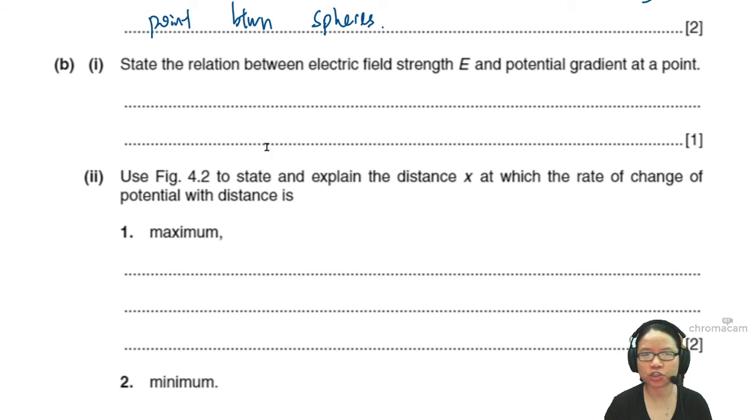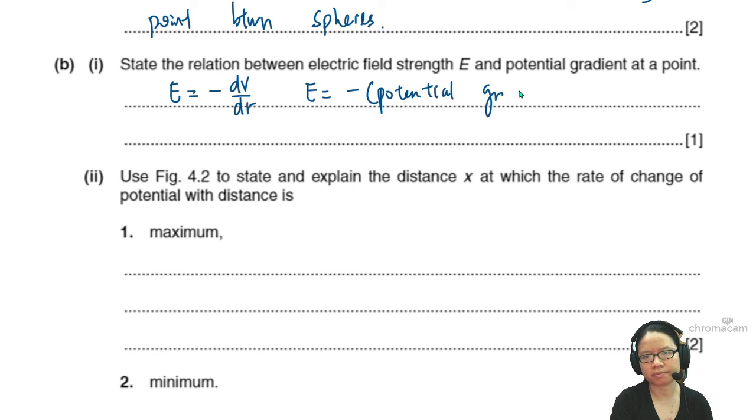Next: state the relation between electric field and potential gradient. They're giving you a warm-up here. E is equal to negative dV/dr or dV/dx — but it's better to write the sentence: E is equal to negative potential gradient. We're going to use this relationship in the next part.